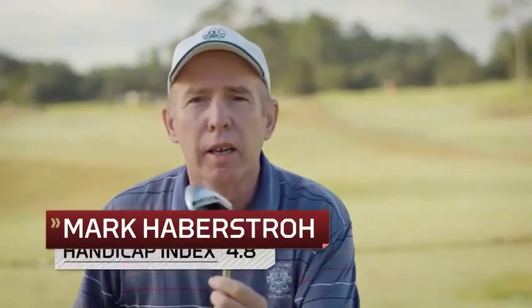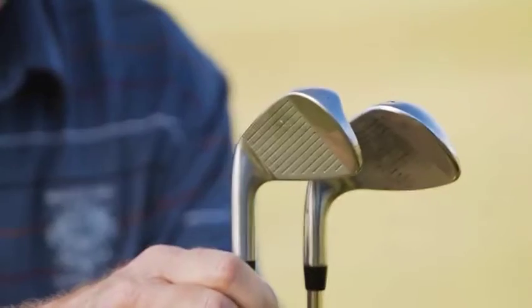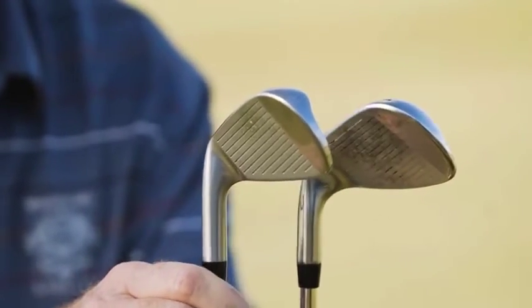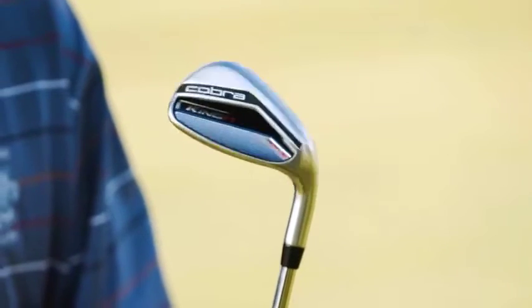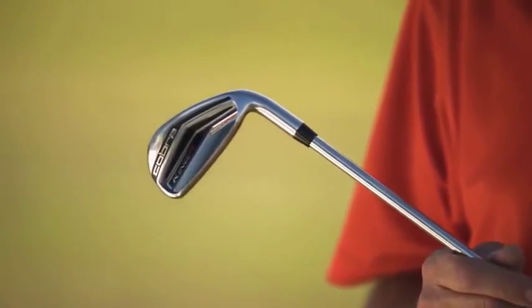This is a Cobra King F7-1, and the 1 means that it's a uni-length iron. Every club from the pitching wedge up to the 4 iron is the same length. Cobra has managed to create a set of single-shafted irons that really do feel the same. I've been very interested in this technology.